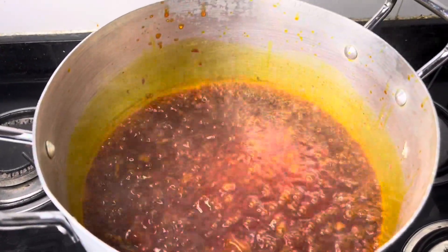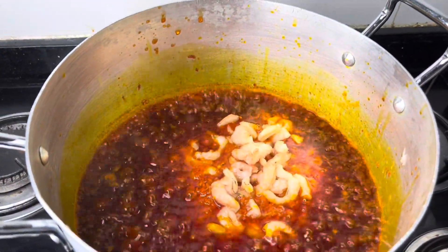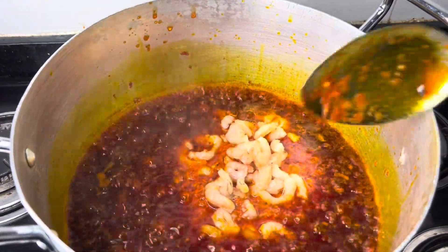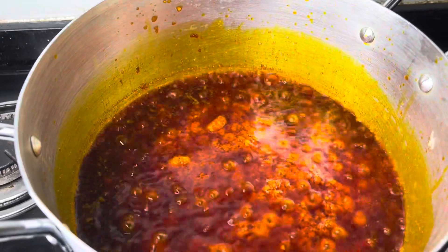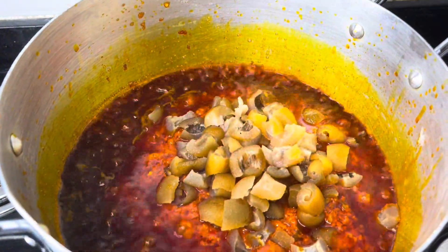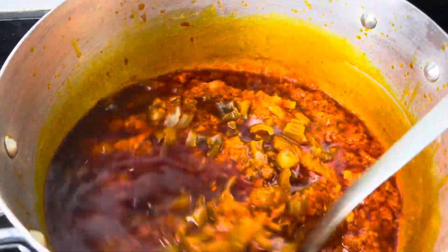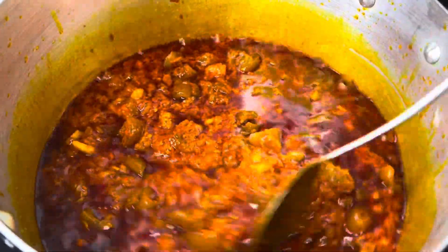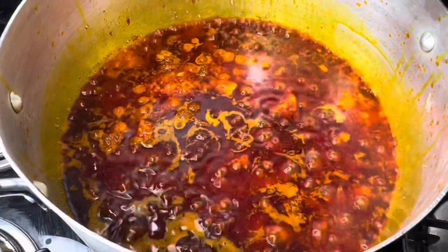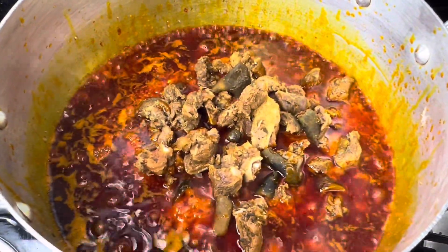I allowed that to cook and fry for two minutes. After two minutes I introduced my shrimps, gave it a stir, and then I added my pomo. I also gave it a stir — guys, this stirring is very important, otherwise your sauce is going to get burnt. After the pomo I added my goat meat.